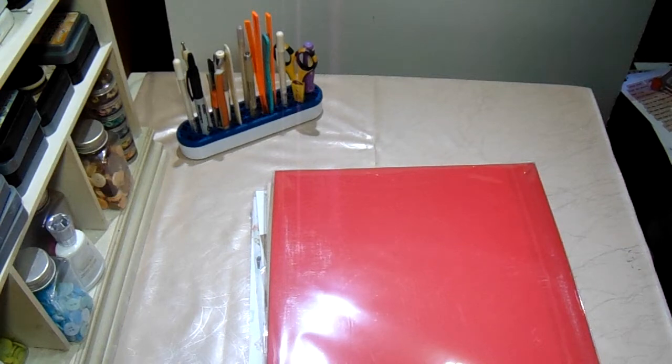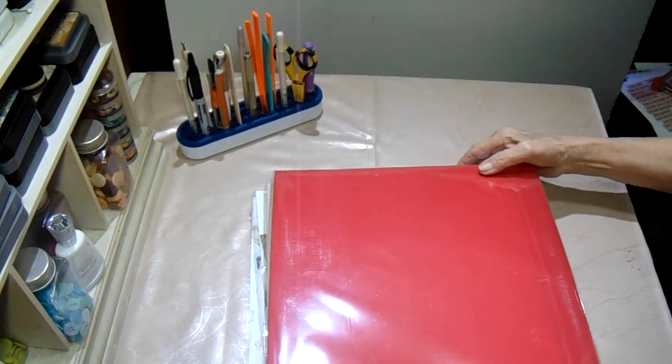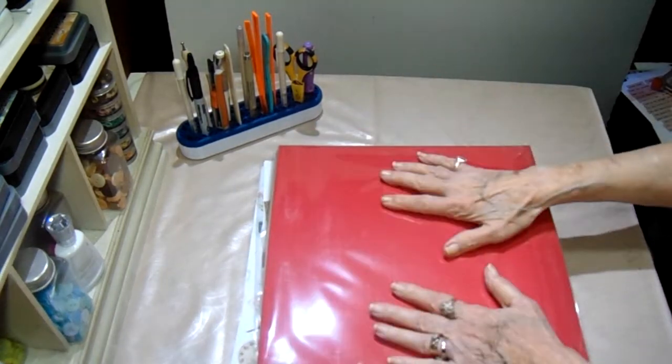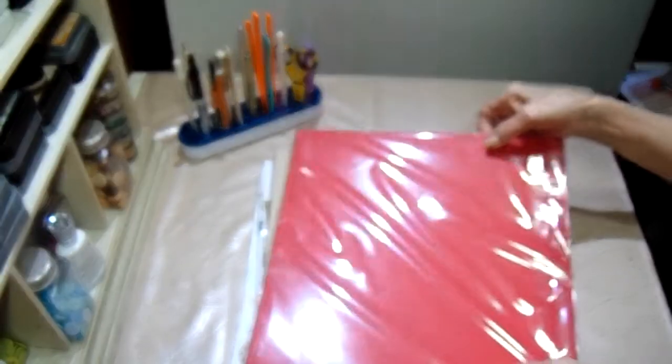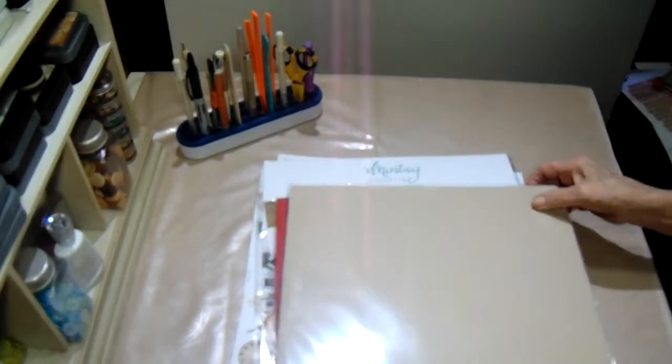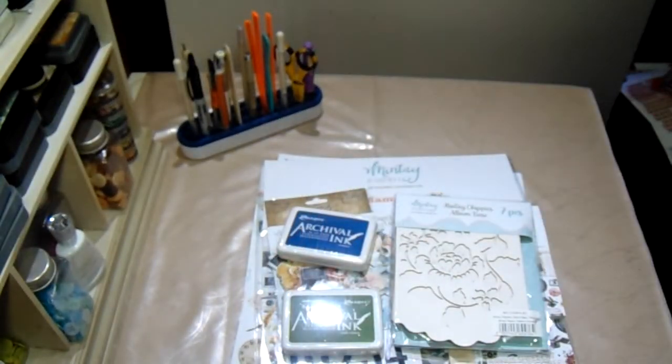Hey everyone, it's Bobbi. I am here with my new design team package, just came a few minutes ago. On the top I have some artisan red and craft. I was completely out of the red and low on the craft, and I love this craft. It is just the best shade of any that I have had in the past, and I have tried tons over the years.